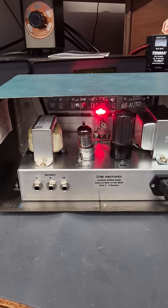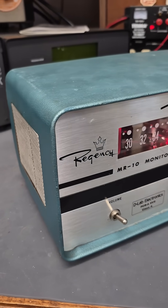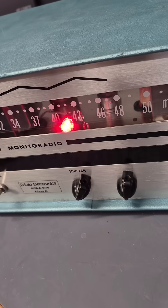It's a great little build and a cool looking cabinet. You can find this boutique amplifier and many others listed on D-LabElectronics.com, for sale. Email me for more details.